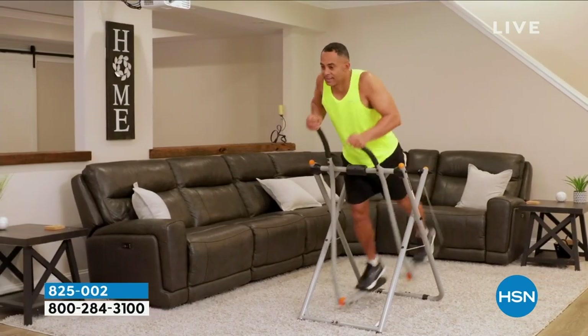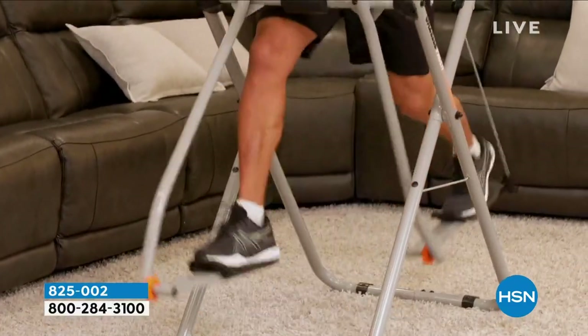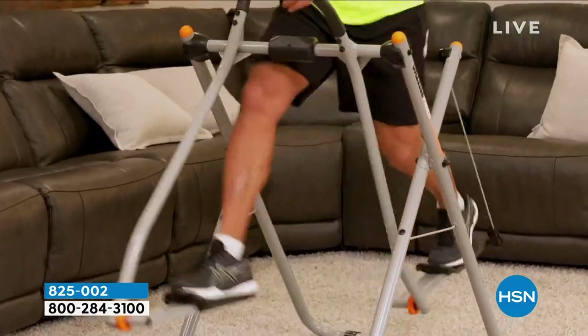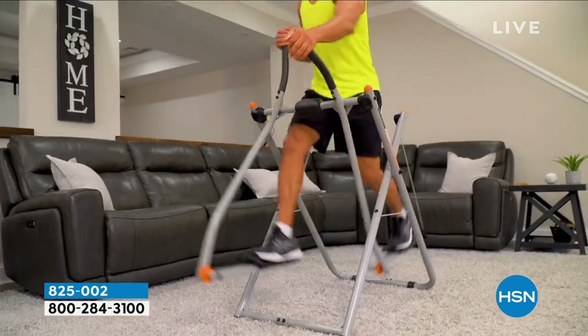In addition to the Gazelle being a great cardio workout, it's a great upper-body workout also. I love how it hits my thighs, my tris, my chest, my shoulders. If you've never tried the Gazelle before, I highly recommend it. It's fun, it's easy, it fits right into your workout routine. It doesn't matter where you are in your fitness journey. I love it.